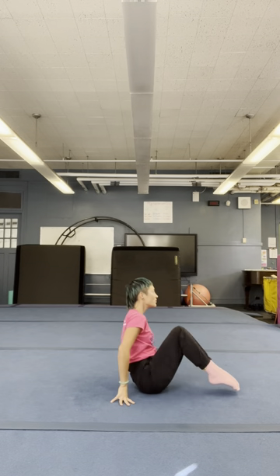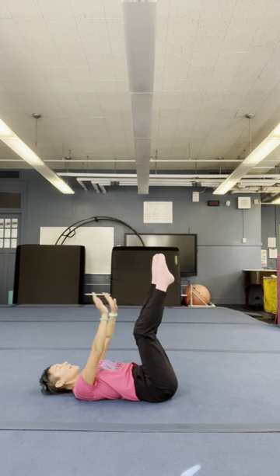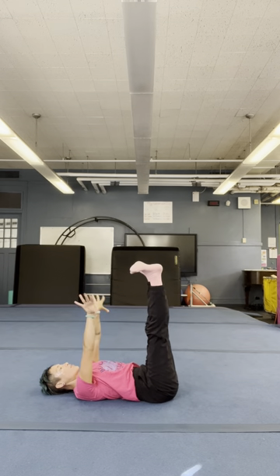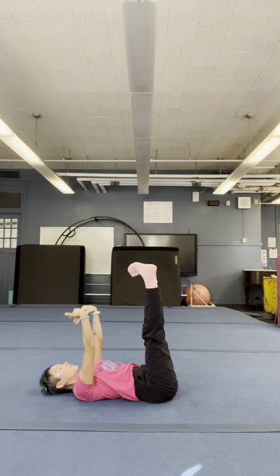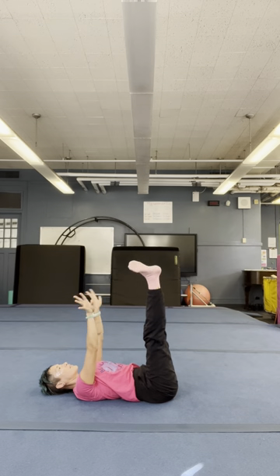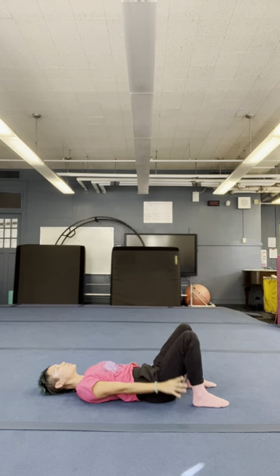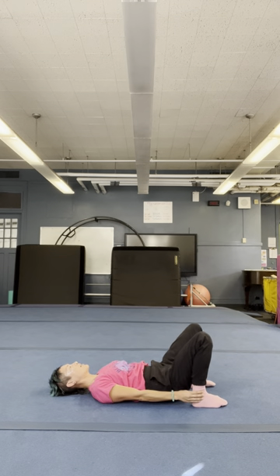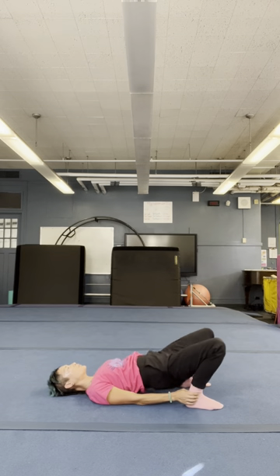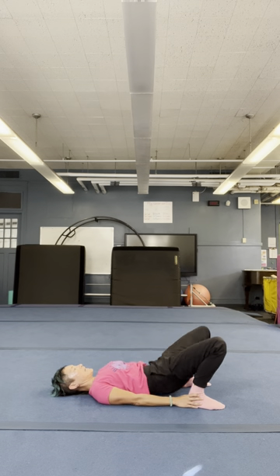Quarter turn. And lay on your back. Hands and feet up in the air — rotate your wrists and ankles. Reverse the direction. And your hands reach towards the heels. Maybe you can grab your ankles. And lift your hips. And down.